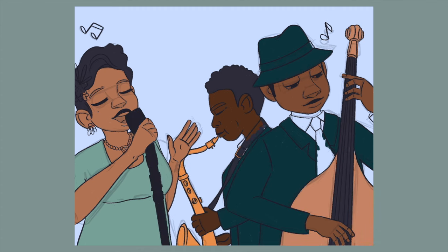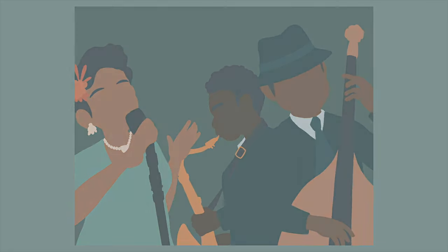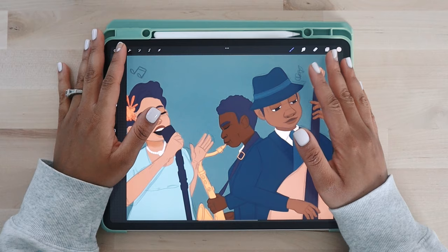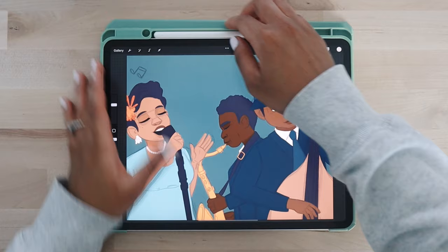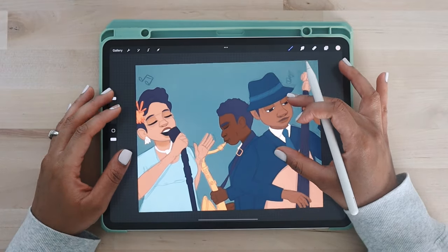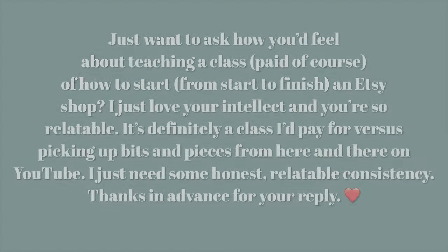Welcome back to present day. This is what the piece looks like right now. You can still see some of my sketch layer underneath, but I have most of my flat color done and a little bit of shading. We're going to jump right into the piece and start answering your questions.